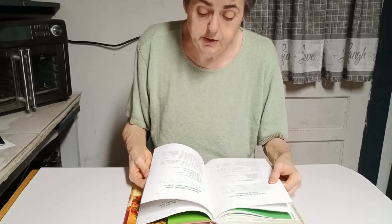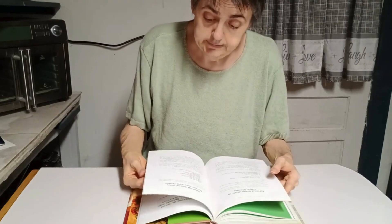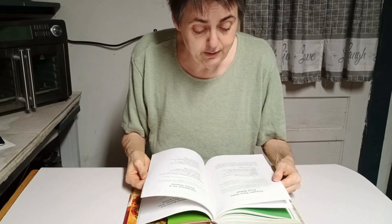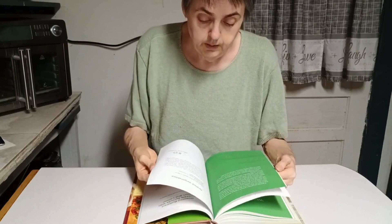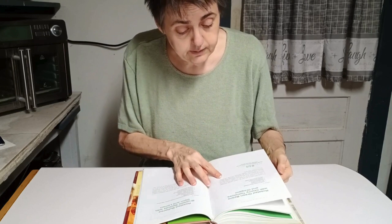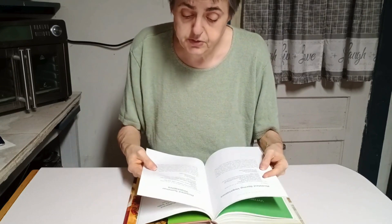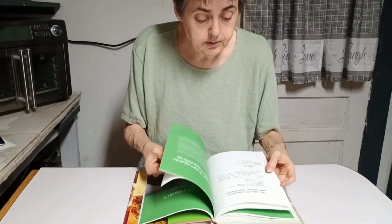Grilled swordfish or tuna steaks — I've had canned tuna but never tuna steaks, and I certainly haven't had shark steak. Create your own fruit salsa — that would be interesting. Grilled vegetables, roasted buttered Brussels sprouts with Dijon and lemon — that sounds real good — and roasted spring and summer vegetables. Oh, they've got desserts too!